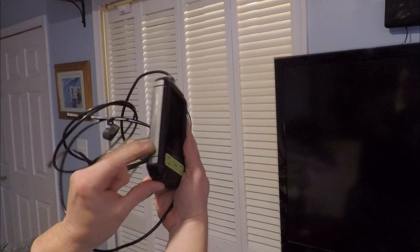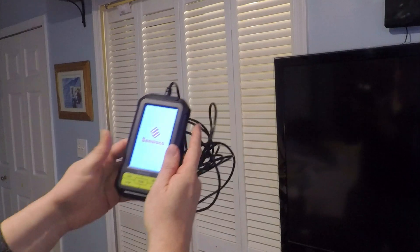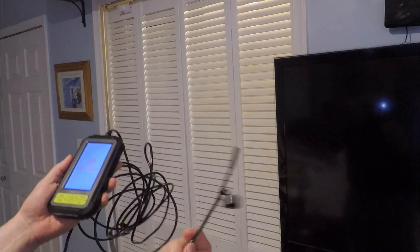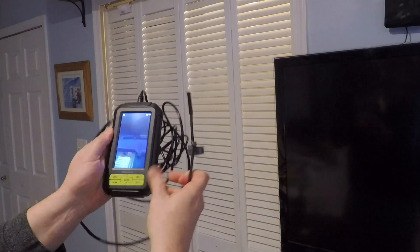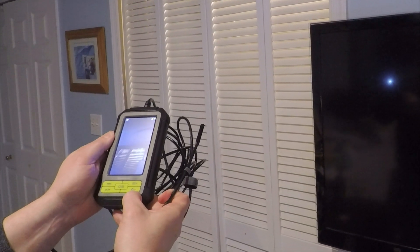Getting started is really simple. Just press the button on the side and it starts right up. It even has a light on the camera that lights up right away. To start recording, just press the middle button. It's that simple.